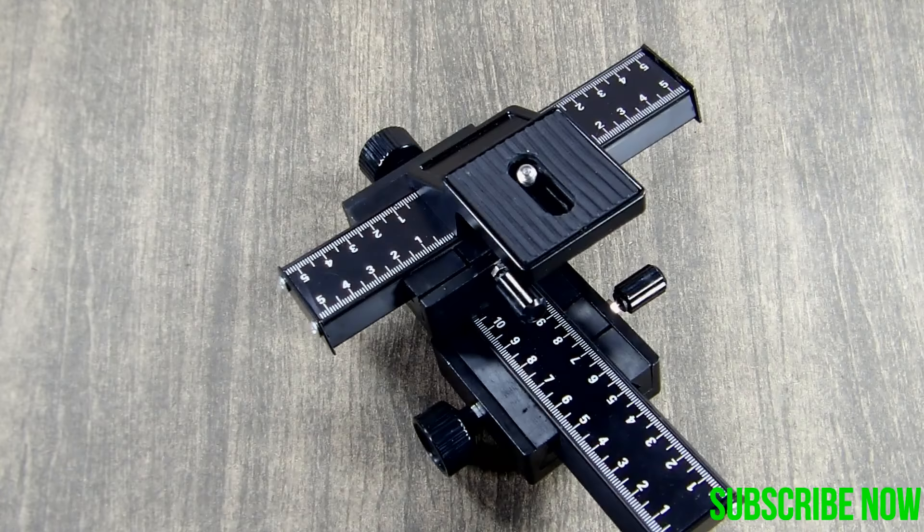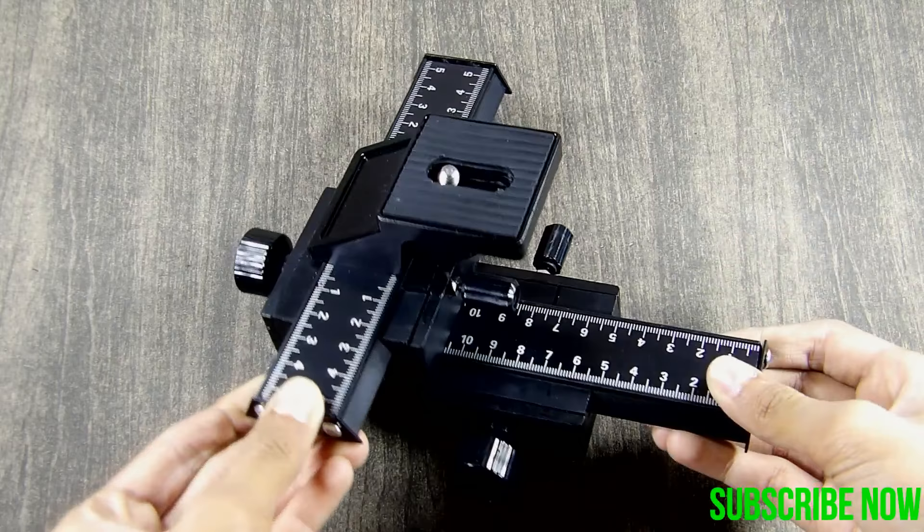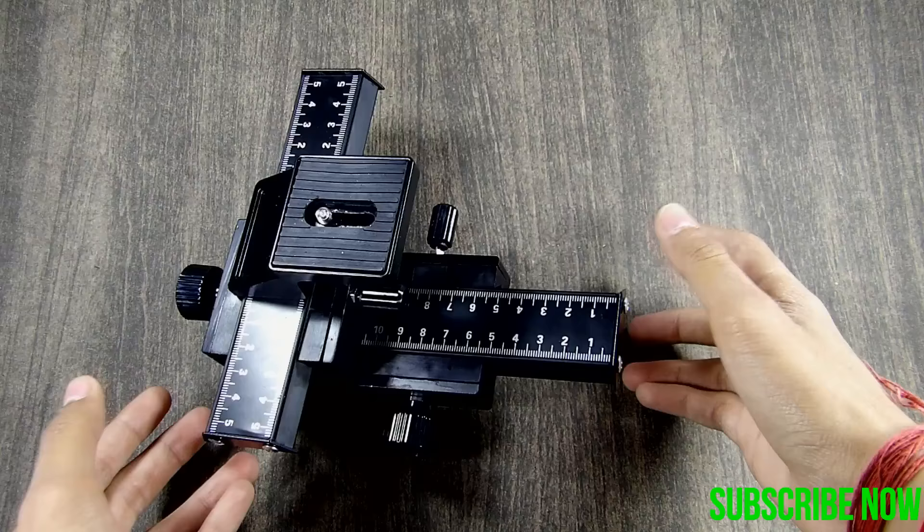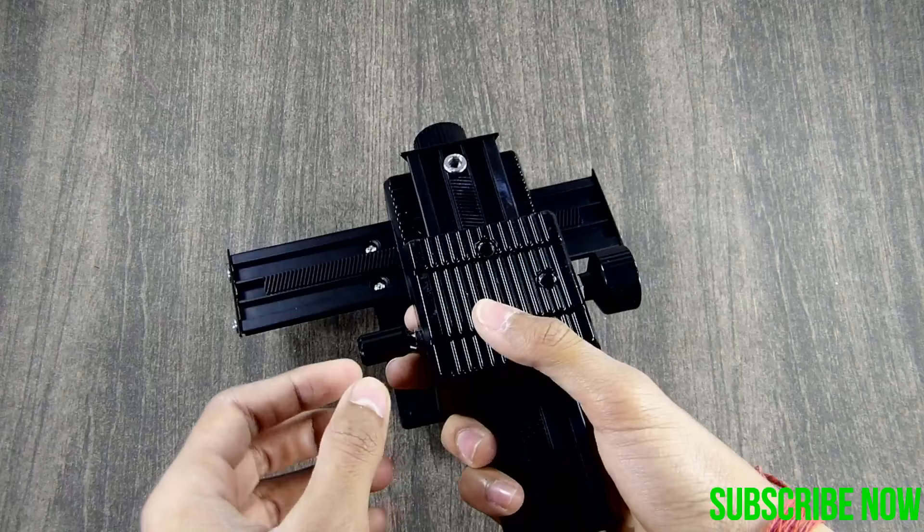Here is how it's going to look — all metal build and it doesn't feel cheap at all. But the weight distribution is a little bit poor, as you can see.